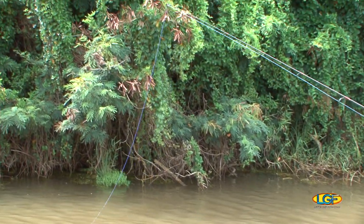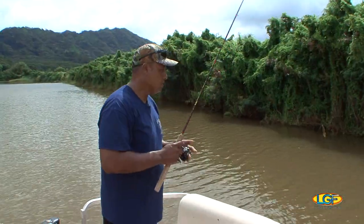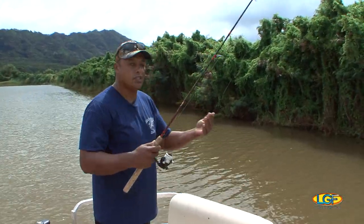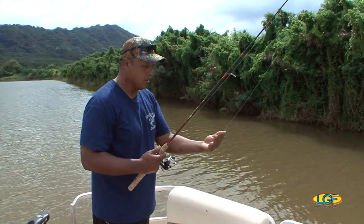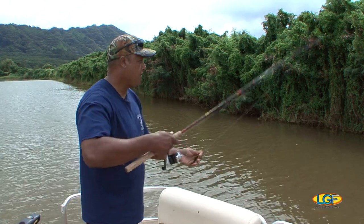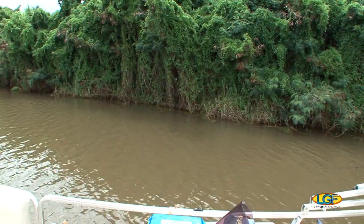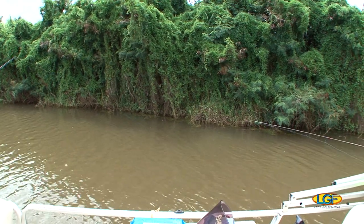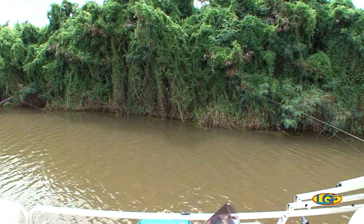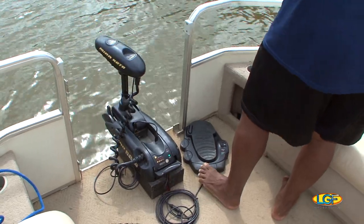This type of fishing right here is called finesse fishing, and we call it pitching. What we do is we just put a line almost in line with your spinner, put it on your left hand, and all we do is pitch it in right there like this. It creates a quieter approach when it hits the water.